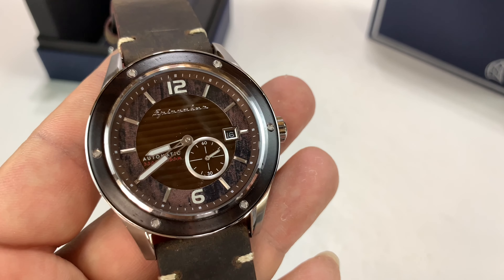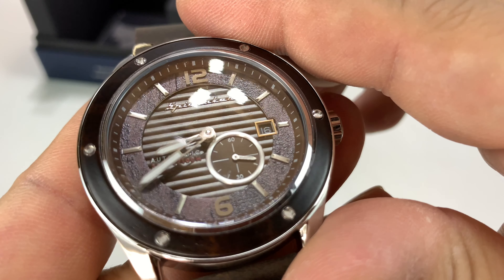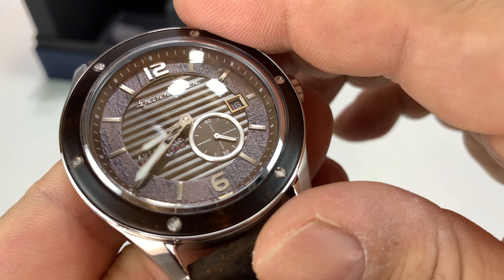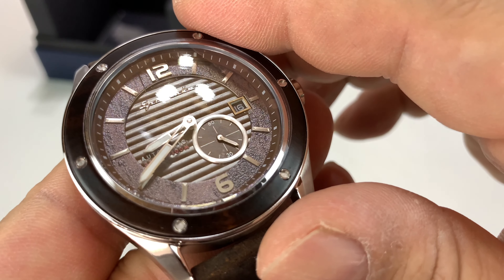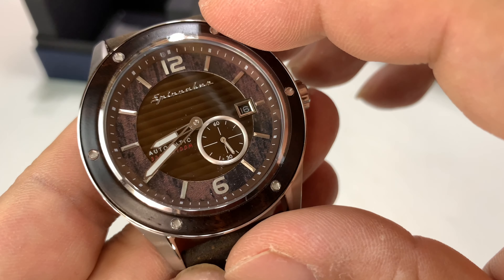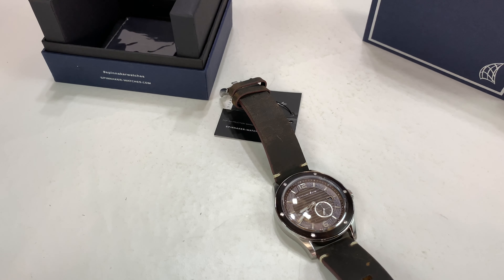I really dig that. The center part of the dial has some texturing — some lines, almost like planks on a deck. That is pretty cool. And the Spinnaker logo right up there — really, really clever. I like this. And it's not particularly large — let's talk about size.